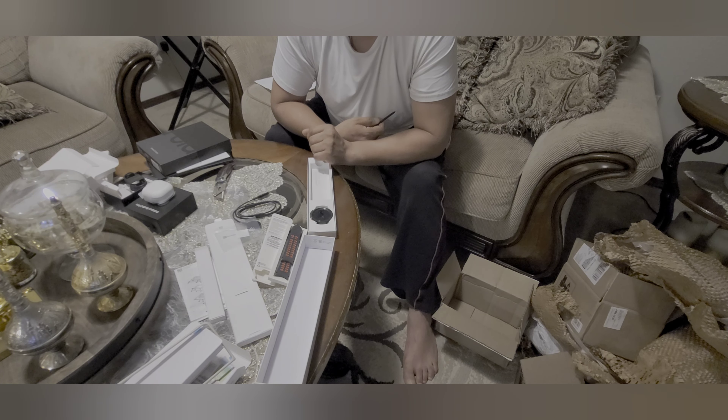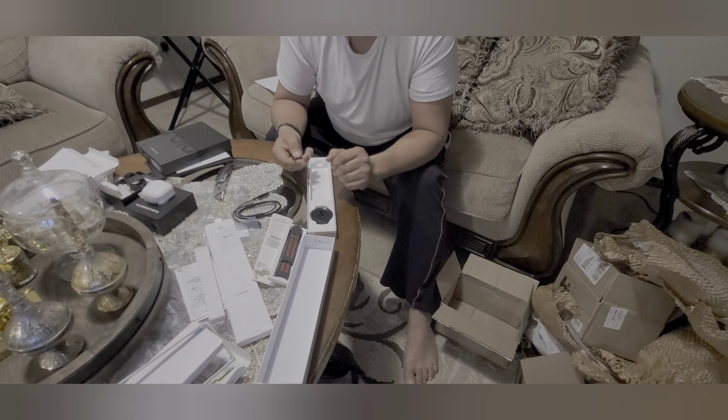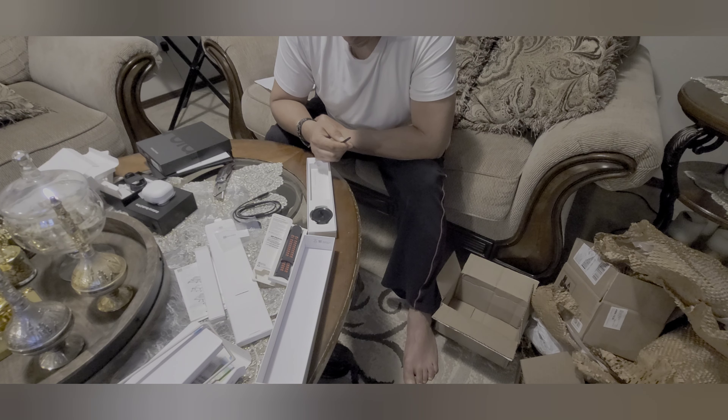So that is everything I received from Samsung. Thanks for watching, thanks for your time. Please subscribe to my channel and give a thumbs up. Feel free to leave your comments and questions. Thank you for watching, and see you next time in the next video. Have a great night — bye bye!